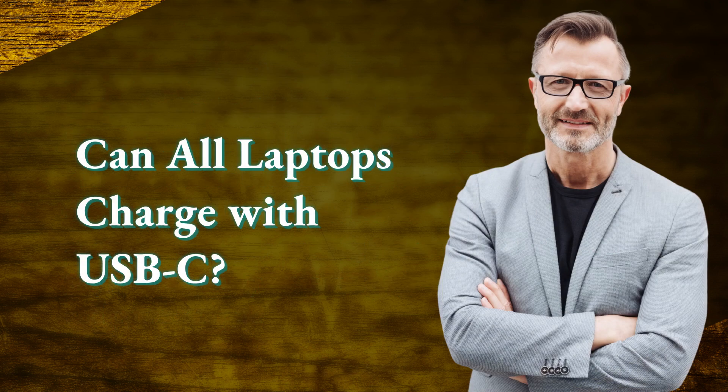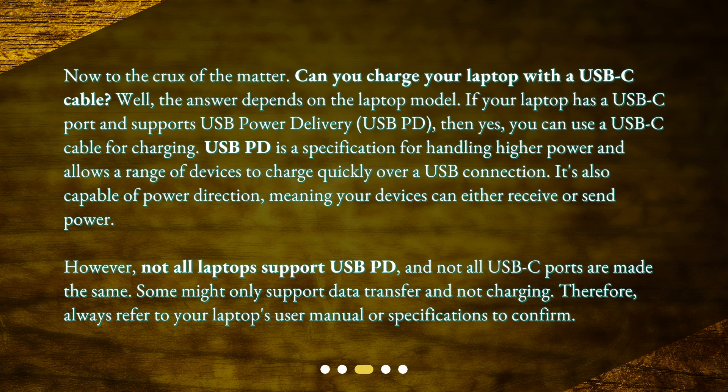Can all laptops charge with USB-C? To the crux of the matter — can you charge your laptop with a USB-C cable? The answer depends on the laptop model. If your laptop has a USB-C port and supports USB Power Delivery (USB-PD), then yes, you can use a USB-C cable for charging. USB-PD is a specification for handling higher power, allowing a range of devices to charge quickly over a USB connection. It's also capable of power direction, meaning your devices can either receive or send power.